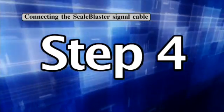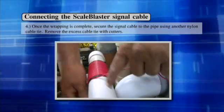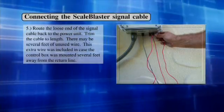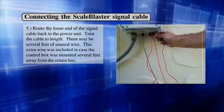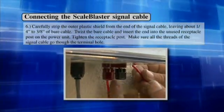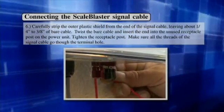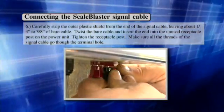Step 4: Once the wrapping is complete, secure the signal cable to the pipe using another nylon cable tie. Remove the excess cable tie with cutters. Step 5: Route the loose end of the signal cable back to the power unit. Trim the cable to length — there may be several feet of unused wire. This extra wire was included in case the control box was mounted several feet away from the return line. Step 6: Carefully strip the outer plastic shield from the end of the signal cable, leaving about a quarter inch to three-eighths of an inch of bare cable. Twist the bare cable and insert the end into the unused receptacle post on the power unit. Tighten the receptacle post, making sure all threads of the signal cable go through the terminal hole.